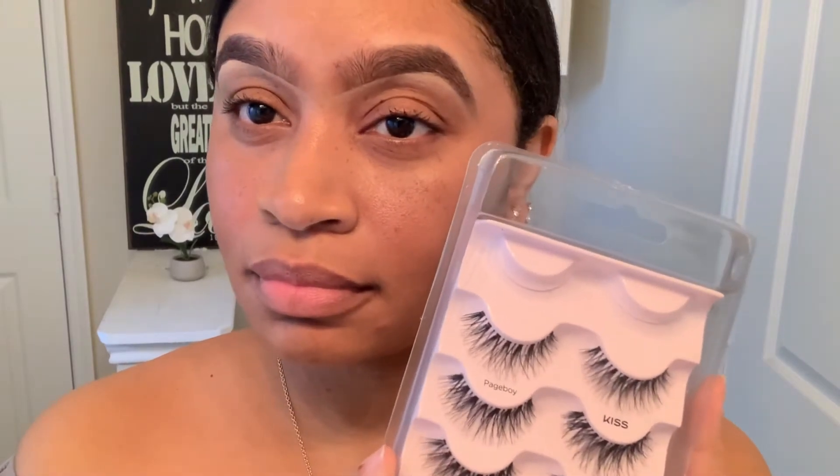Hi guys, I'm going to be doing a quick review on this Kiss Flash in the style Page Boy. I'm going to use Duo lash glue, which seems to be the best lash glue I have tried thus far.